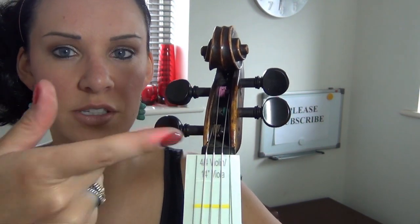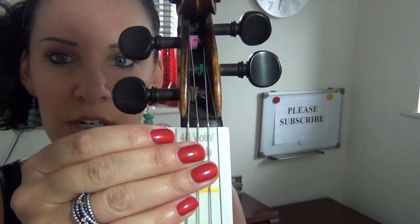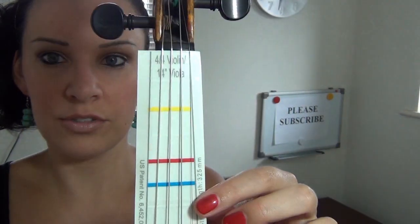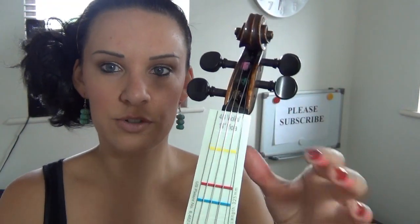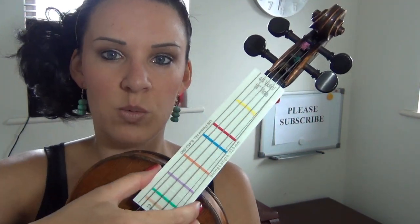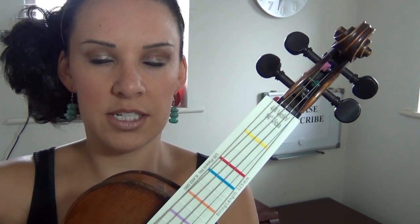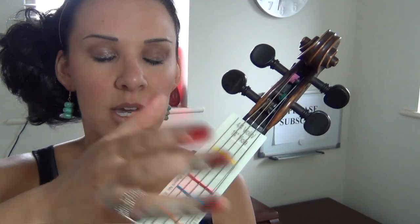It must go as far as the line will go — there are instructions in the pack as well. Stick it as far as the line will go and then, ta-da, your notes, your lines, dots, whatever, should be perfectly positioned. It won't look as rough as this and it won't look white — that's just because I haven't taken the sticky backing off yet. It's great for you guys out there, especially if you don't know where to put your fingers and you're kind of guessing where to stick the coloured dots.